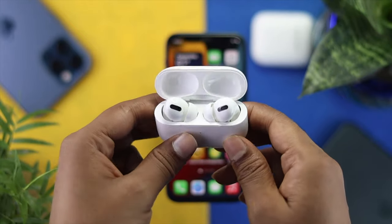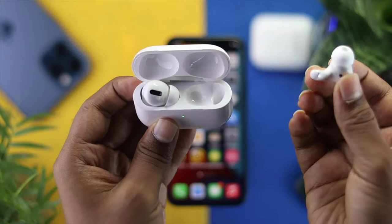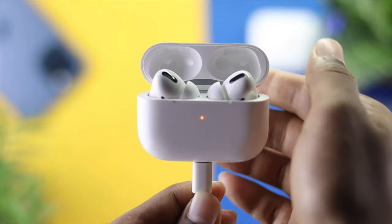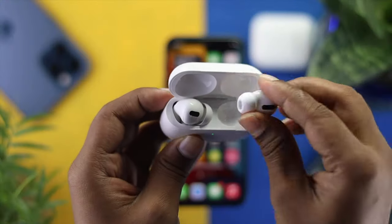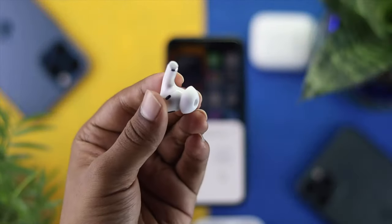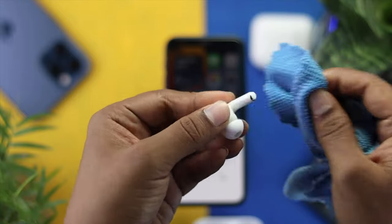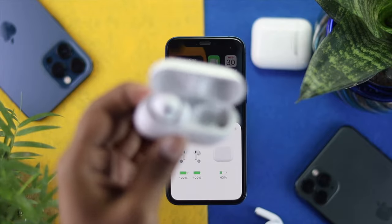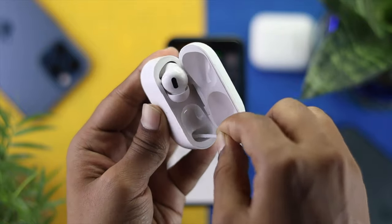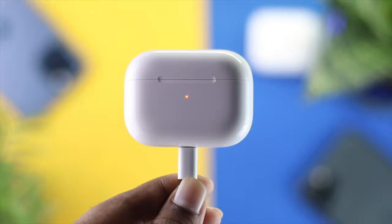If not, go ahead and check out the next process. You need to make sure that your EarPods Pro are actually charging. Sometimes if the left or right earbud is not charging, this problem can occur. If your earbud is not charging properly, take them out and clean the contact surface using any cloth you have. In the meantime, clean the inside of the case using a cotton swab. Afterward, place them back in the case and you should see them start charging, which should solve the problem.